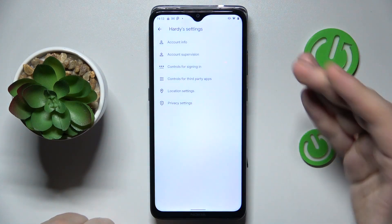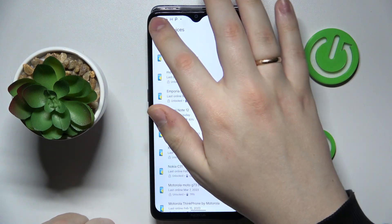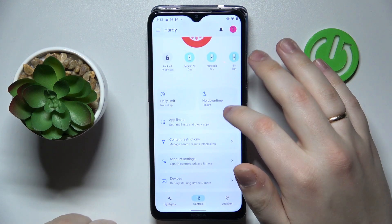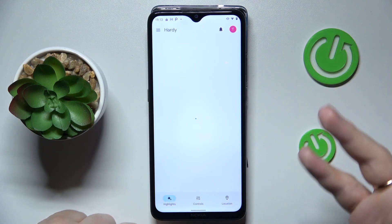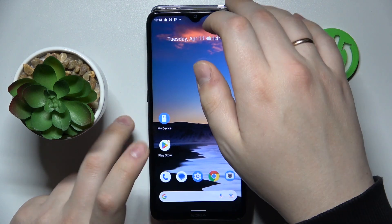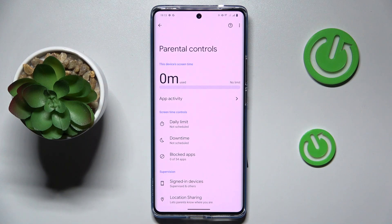You can also configure your child's account settings, manage multiple devices if you have multiple children to supervise, monitor your child's live location, and see their device usage highlights. That will be it for this video — thanks for watching and bye bye.